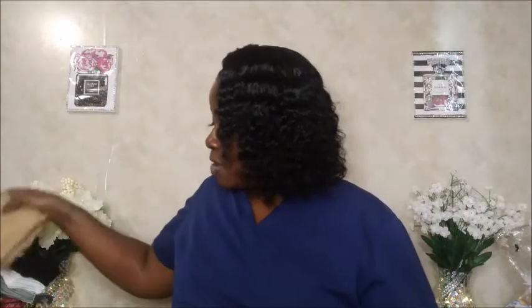The last thing from Dollar Tree — I also purchased four little square mirrors. I've got something in mind for these, y'all — just give me some time. I'm working on showing you guys my DIYs.